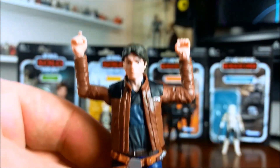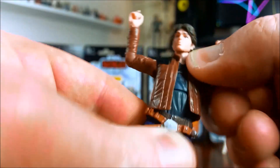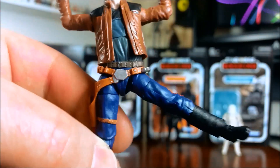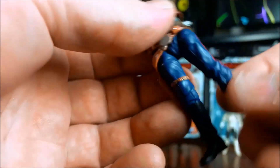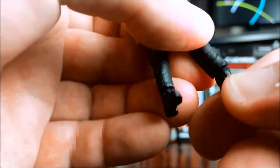Pretty good articulation — nice movement in the shoulders, and you can get just around 90-degree bends in the elbows. There's a torso joint where you get a bit of swivel but not a lot of crunch. Upper thigh articulation is there, and hip articulation too. You get not quite 90 degrees in the knees — around 90 degrees — and ankle articulation as well. So pretty good articulation overall for this figure.